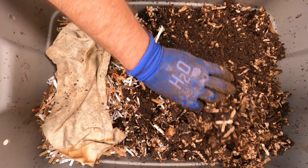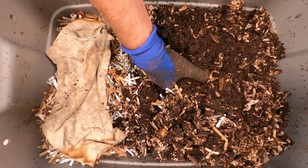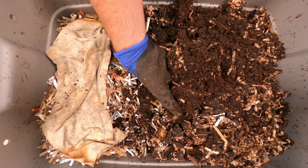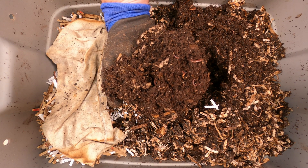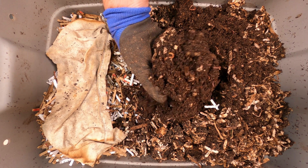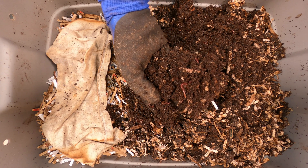They start thinking something's not right — got to do something. Let's dig down a little bit more. More worms still over here. So we're going to have to continue adding food to this one side and see if we can lure all the worms over. There's a big one right there.